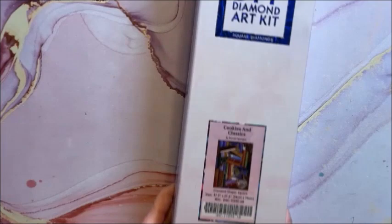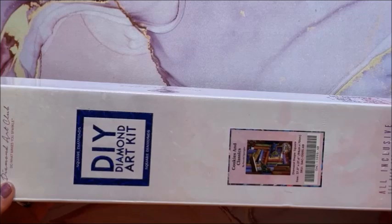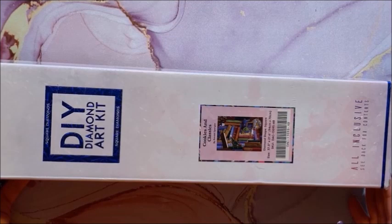Then we have Cookies and Classics — another one with books. This is a square and it is 94 by 70.